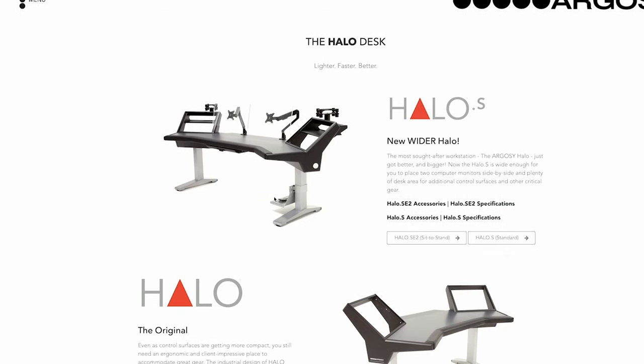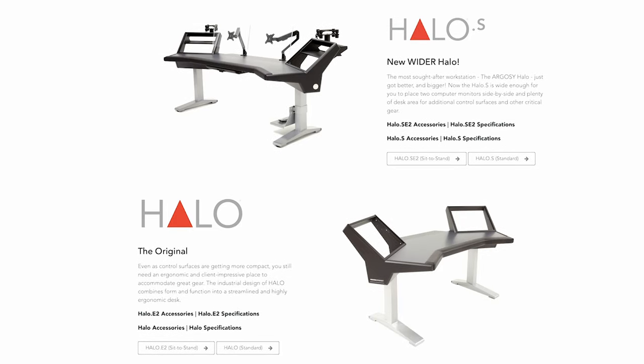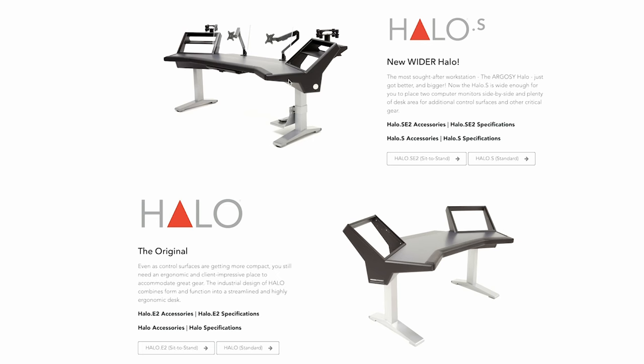So first and foremost, the first desk I had in this studio was the Halo — the original Halo. I had the one with the speaker stands mounted. I didn't have the monitor stands, but just the speaker stands, and it was not the sit-stand — it was just a regular one; the sit-stand hadn't come out yet. This desk was awesome. The build quality is amazing, and you feel like a king when you're sitting at it.